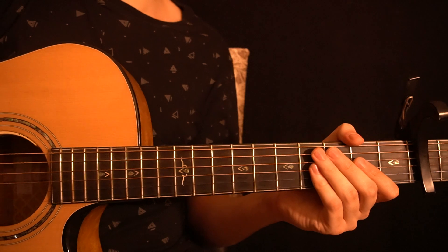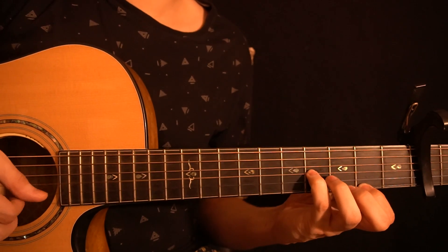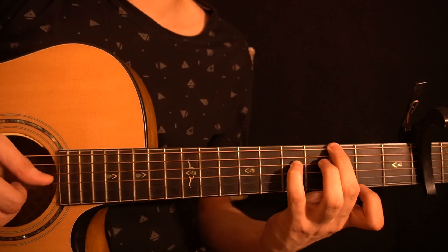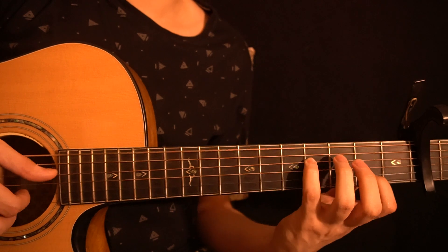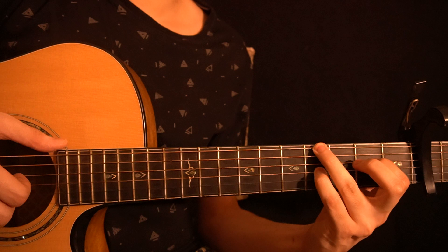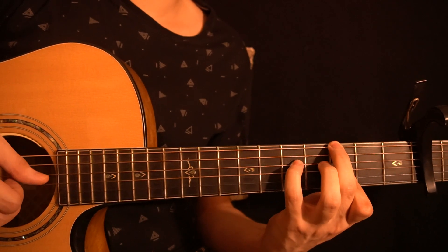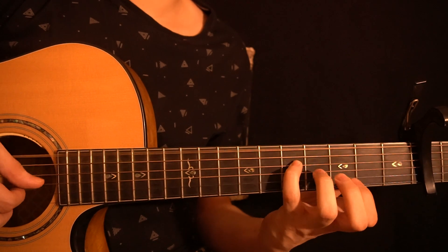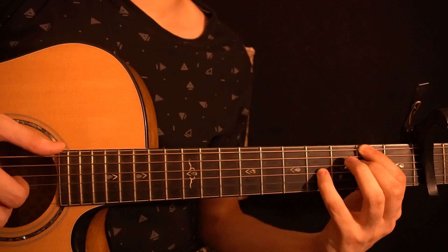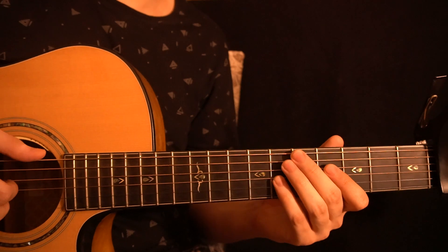That's the entire A part. I'll play the whole thing once from the start. After that we have Part B.